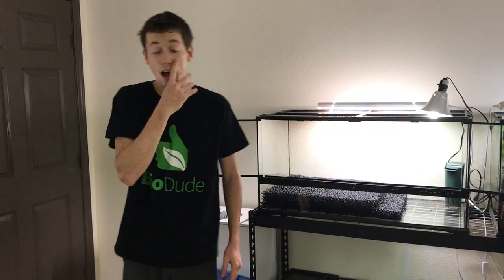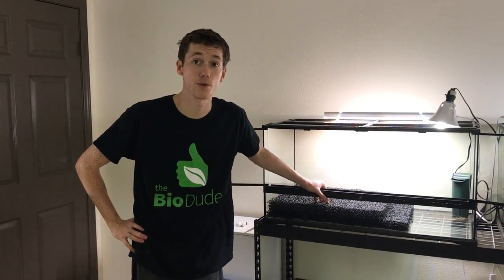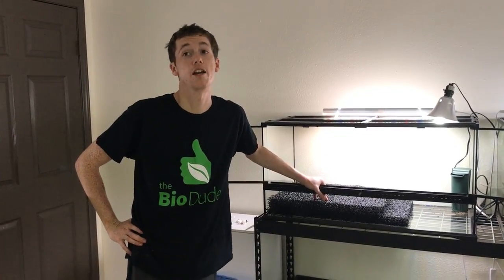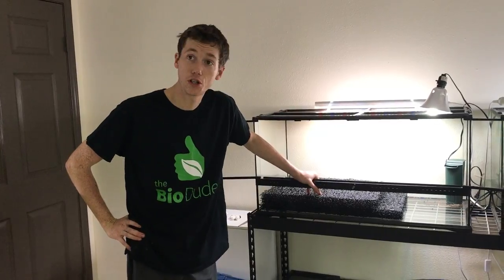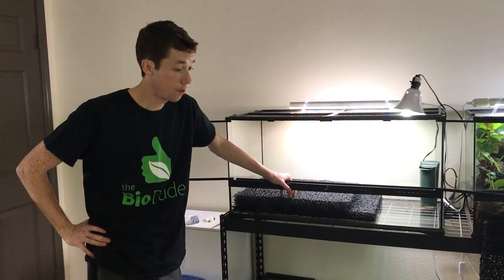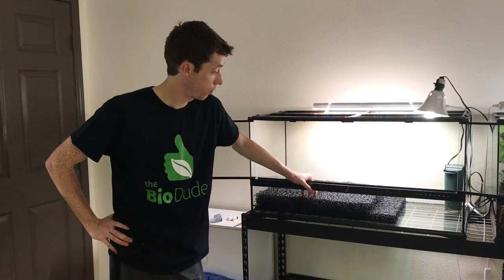Hi guys, how's it going? It is me, Josh Halter, the BioDude, and today I'm going to be discussing a new product that I'm going to be carrying, as well as showing you guys how to set up a paludarium — a little bit different approach to make cleanup, maintenance, filtration, and overall how your tank looks more efficient and nicer. I'm also going to talk about the inhabitants going in this enclosure, which are my Borneo Ear Frogs.